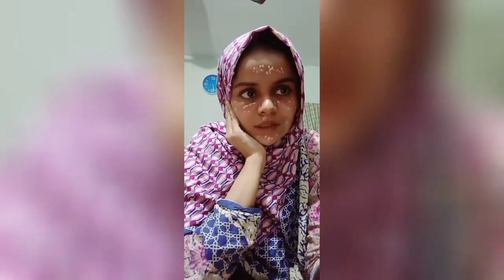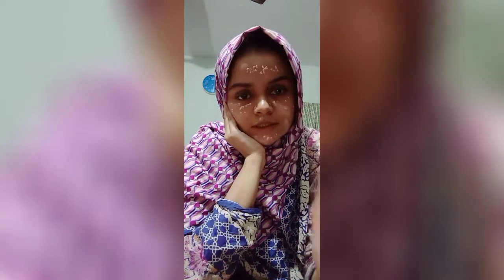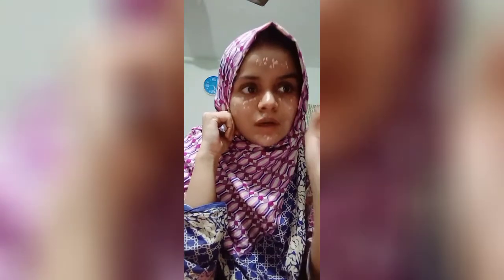This is BB Cream. This is 7 Girl's BB Cream. I have seen this. I think I am going to show you a makeup video. This is 7 Girl's BB Cream.